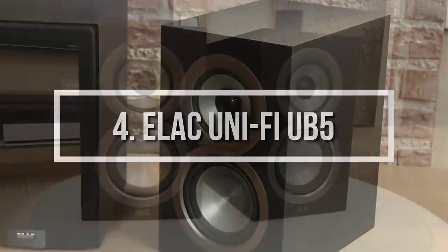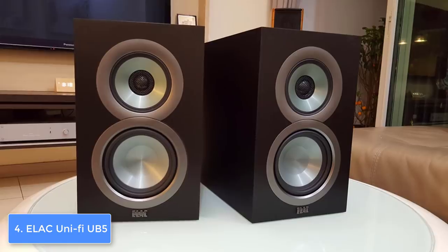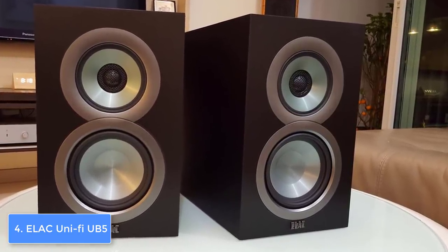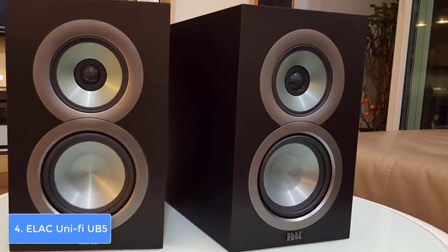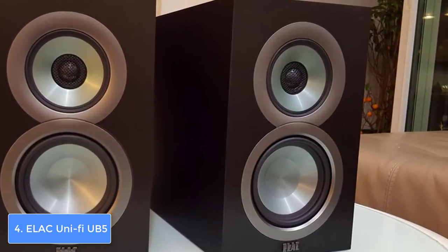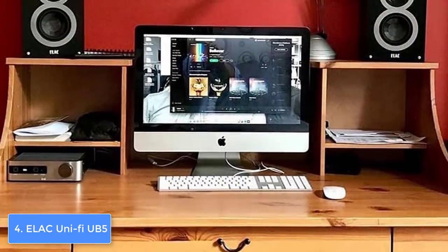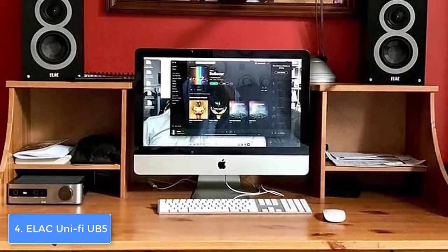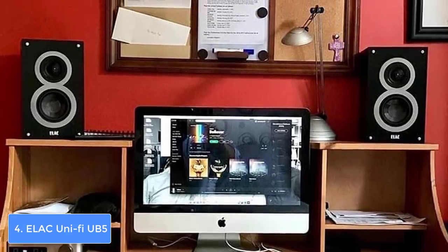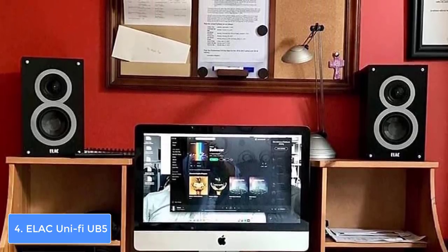Moving on, at number 4 we have the Elac UniFi UB5. The Elac UniFi UB5 is a pair of bookshelf speakers that would be a top choice for every audiophile looking for a speaker that would transform their home into a real theater. From a design perspective, the Elac UB5 features a gorgeous three-way bass reflex design finished in black, making it suitable for any home decor. At the back there are custom designed binding posts that will ease your wire connections.